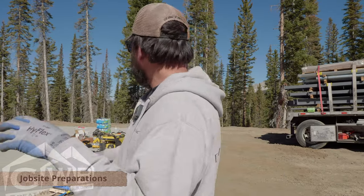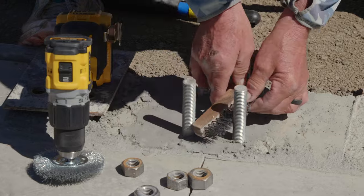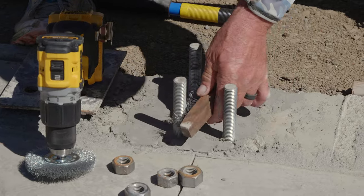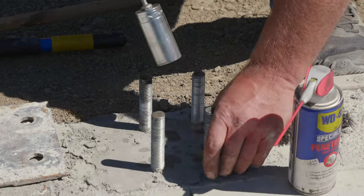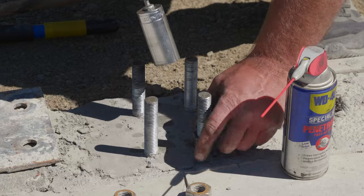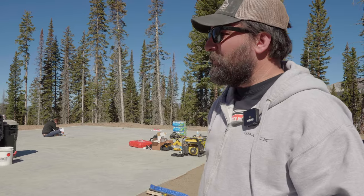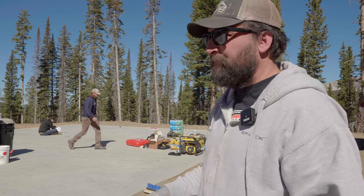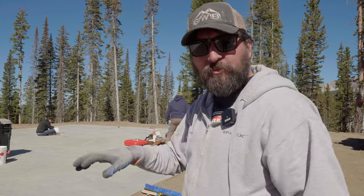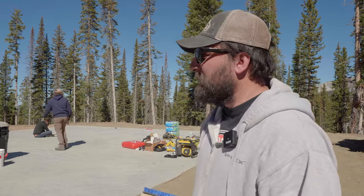So this is kind of the first instructional video. As you can see, we're starting to lay out tools on the slab and cleaning up the bolts. What Garrett's doing over there is making sure the bolts are clean — no extra concrete on them — and maybe lubing them with a little WD-40. We also have a die to run down the threads of the bolts in case they got dinged up during concrete pouring, so that when we set the columns, the bolts run down good and we don't accidentally cross-thread something.